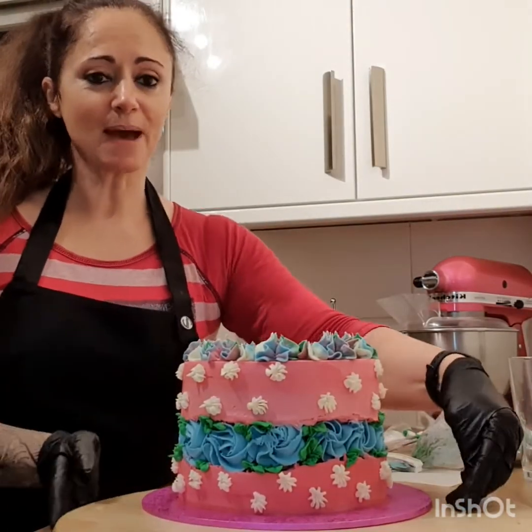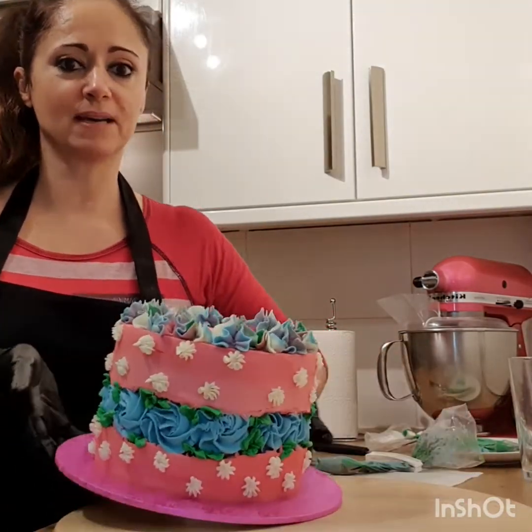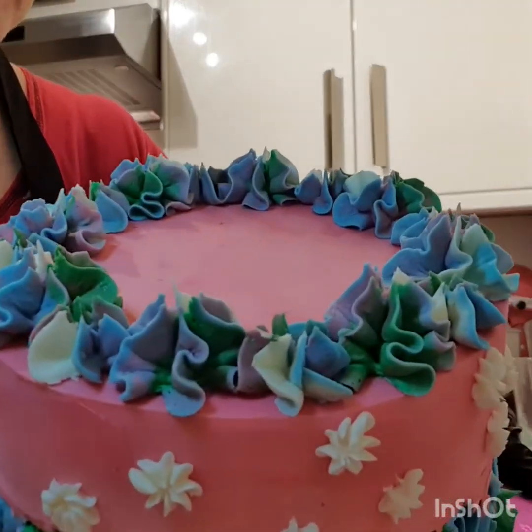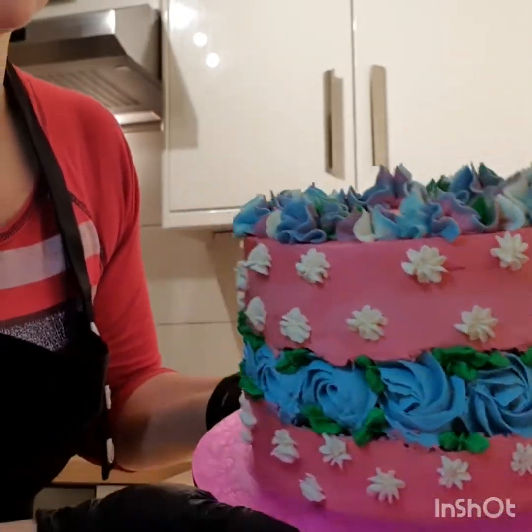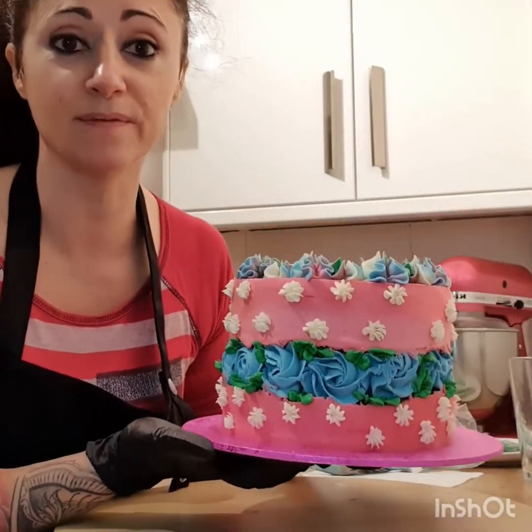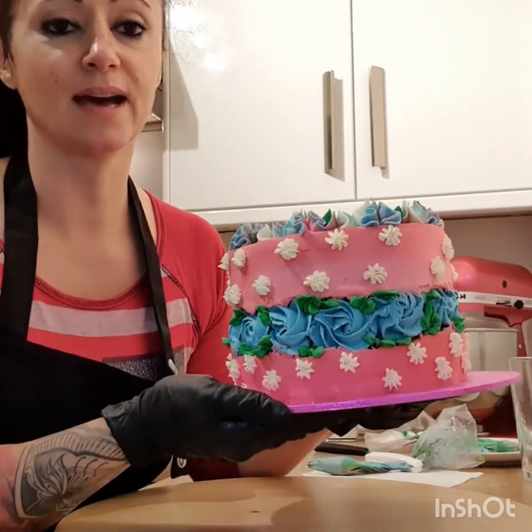Ya terminamos. Acá está, terminamos el pastel. Nos quedó super cool, super copado. Como verán, el buttercream de arriba está mezclado los colores. Es delicioso, super fácil de hacer.